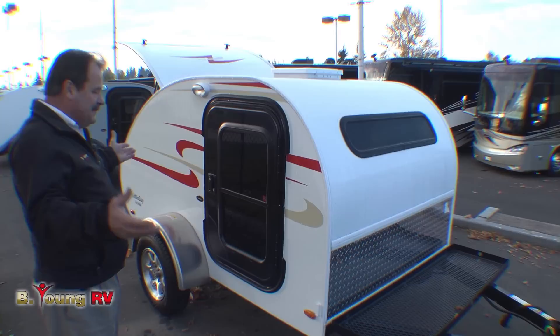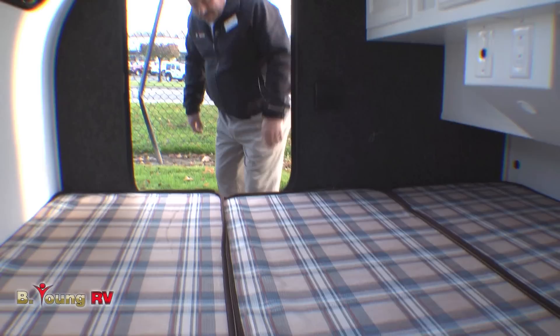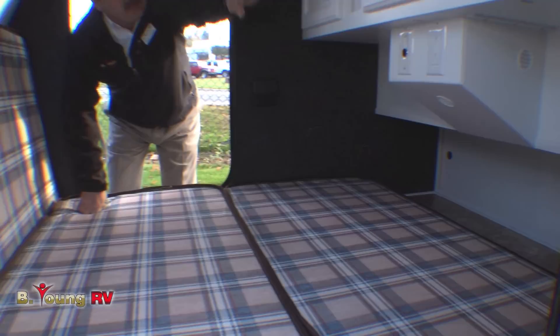Now the Little Guy's design is just simple. You've got doors on both sides for two people, and you have a bed space inside. With this one it does give you the tri-fold mattress, so it gives you the ability to slide the mattress up and make it into a sofa. By just grabbing the back of the cushion and sliding it up, it gives you a little place to sit down and relax.